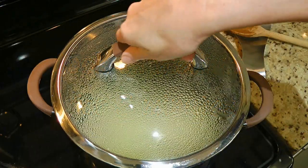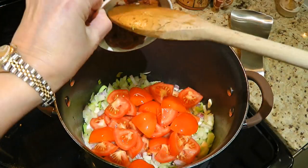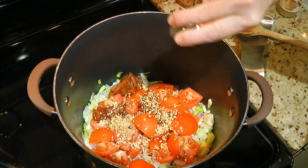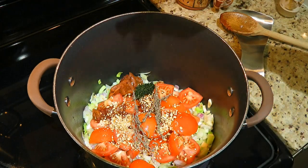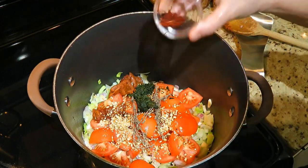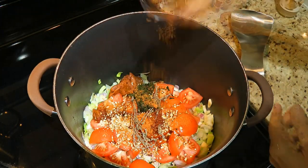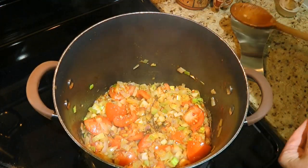Now that our ingredients are softened, we'll add the tomatoes, tomato paste, orange peel — but you can always use a fresh orange strip — 3 to 4 sprigs of thyme, fresh chopped dill, some saffron threads and cayenne pepper. We'll stir the ingredients very, very well and let it cook for 2 minutes.